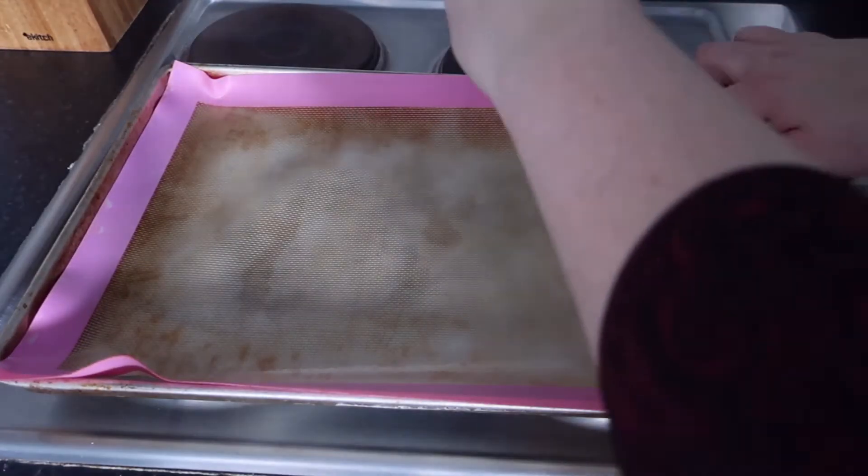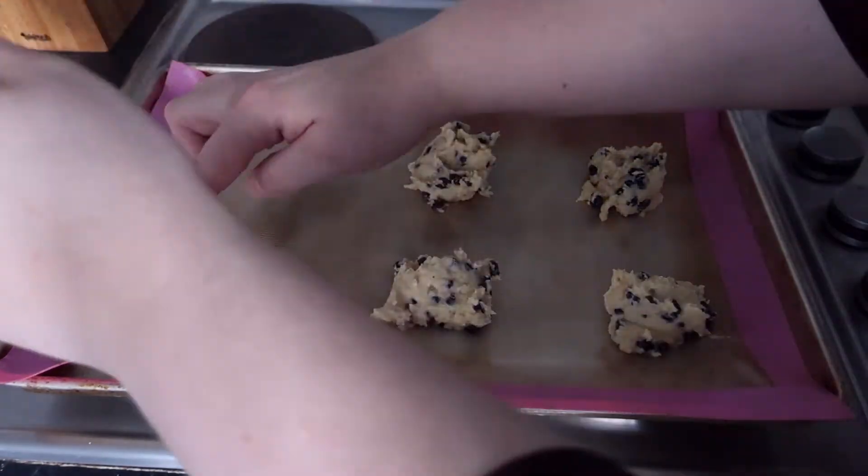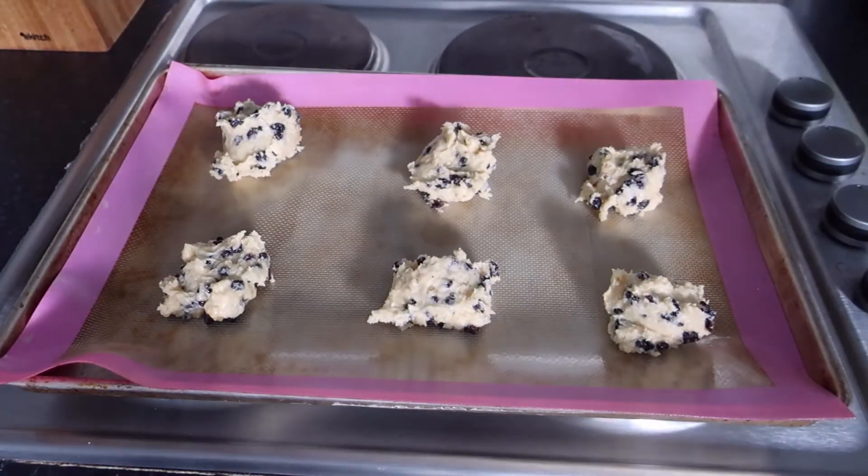Using a tablespoon, drop tablespoons of the mixture onto a baking sheet. I've got a silicone mat, or you could use baking paper. Then put them in the oven for about 10 to 15 minutes depending on the size of your biscuits.